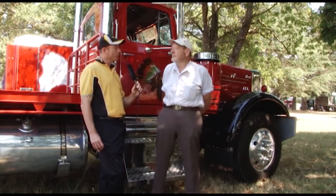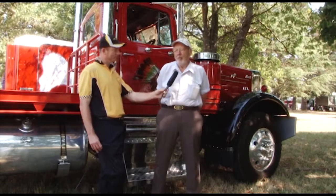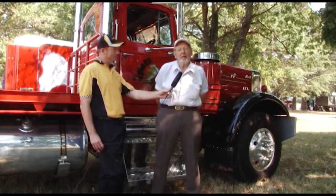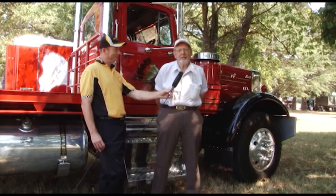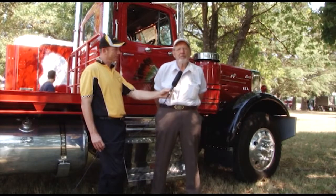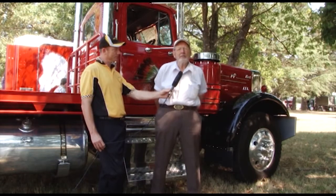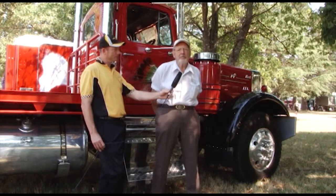Now why did you actually import this truck? What made you think to yourself, I like this truck? Well, I've always loved Macks, and of course the greatest Mack they probably ever made in the early days was the LTL. It was a very expensive truck and that's why large numbers were never sold, but it's an extremely popular truck.